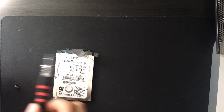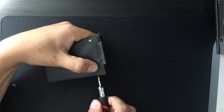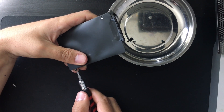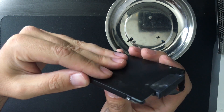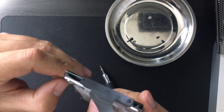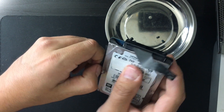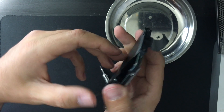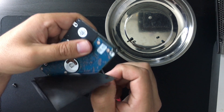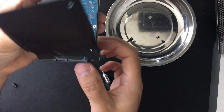Now it's time to swap the hard drive out. Take a T8 bit and remove the two screws on the side of the hard drive — they're more like placeholders to keep the drive straight when placed back inside the Mac Mini. Carefully remove the plastic sleeve covering your hard drive. If you do it slowly, you should be able to save enough adhesive to stick this plastic sleeve on your new hard drive. Then just pull off the SATA connector.